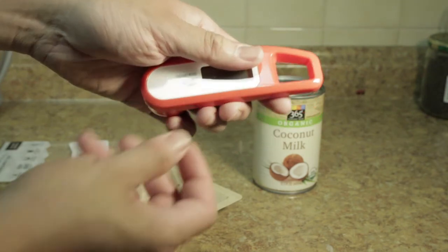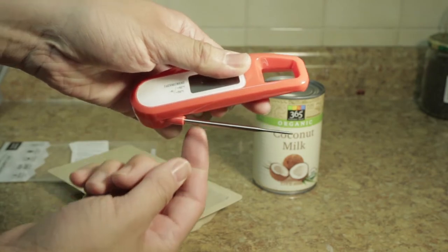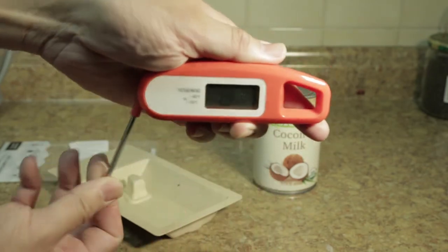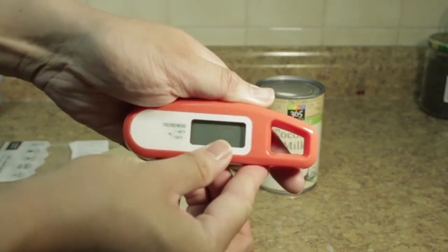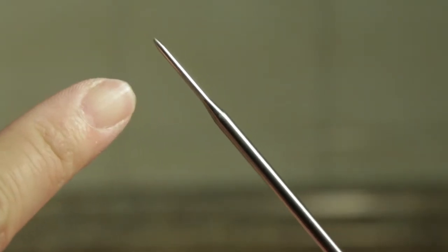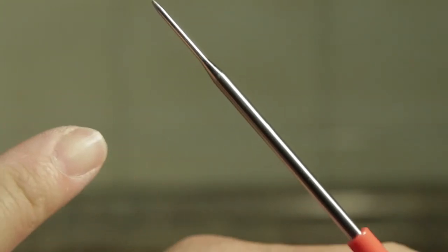It's very simple to turn on the probe — just extend it. The probe is tapered. This is to prevent you from making very large holes in your food. A very nice touch.